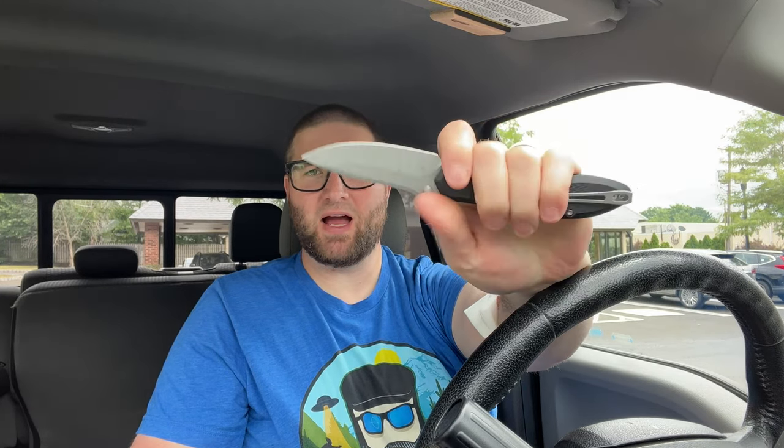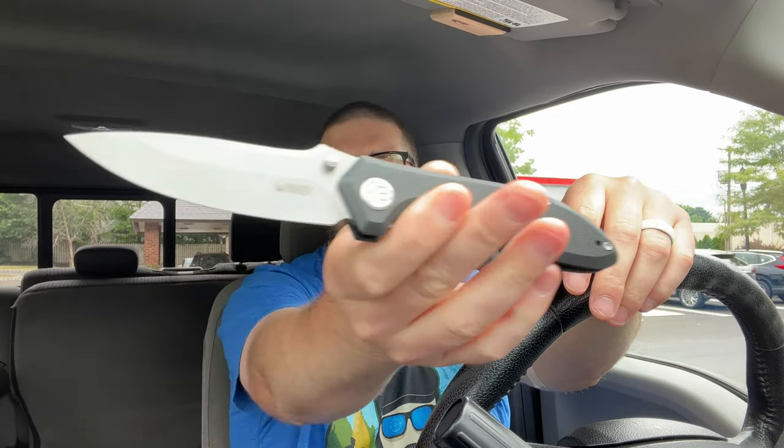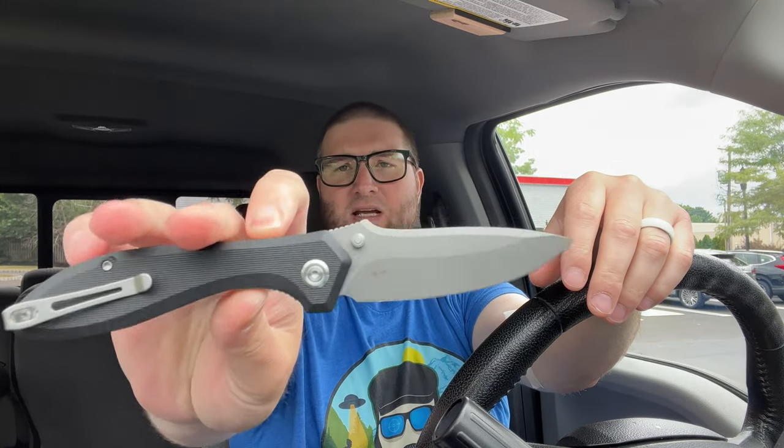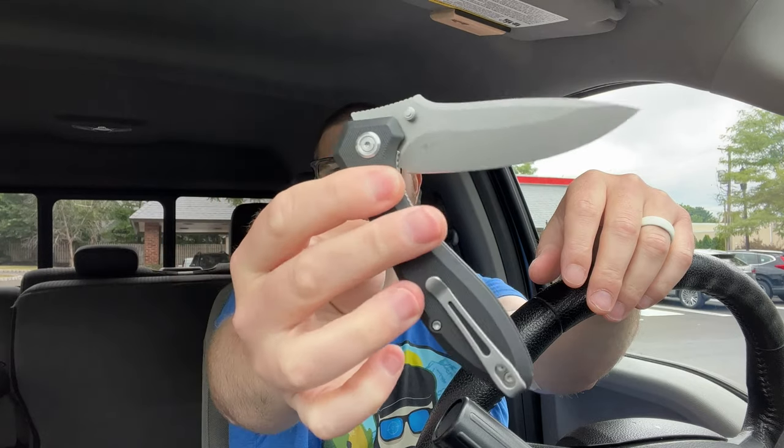It's got a little tactical to it, right? It's got a little less George to it. I like that. Then you can choke up onto this flat and ride up here and you're good to go. It is a flat grind, so it's not gonna be super thin just because it's not the tallest blade anyway. Got the Kubi logo there. Really cool. I like it. One last look. KU314F. Apologies.